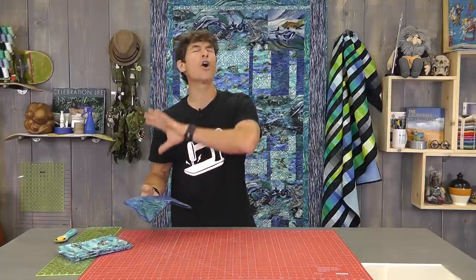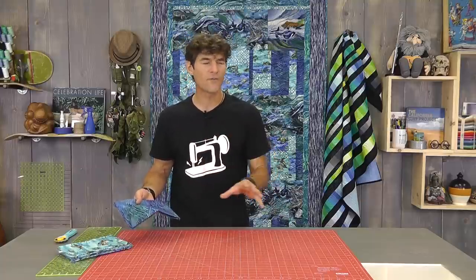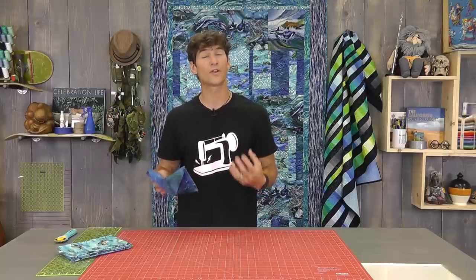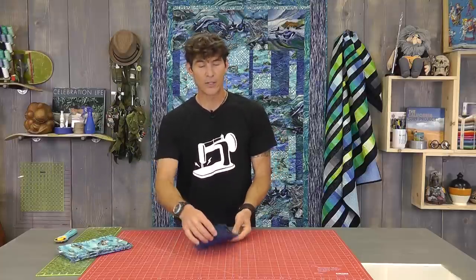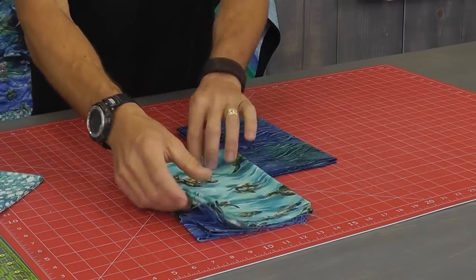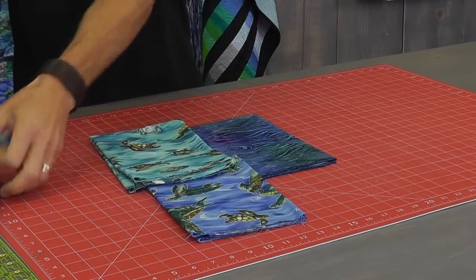Now let's get ready to cut. We're going to start with our strip set rows. Think about this in all different kinds of fabric — I've seen it done in Laurel Burch horses, coffee, blue and white china, and all kinds of fun things. This is really designed to work through all of your theme fabrics. You need four half yards: the dark, the two mediums, and the light.